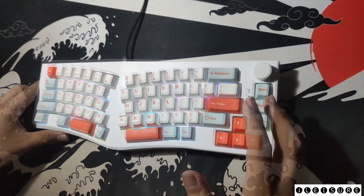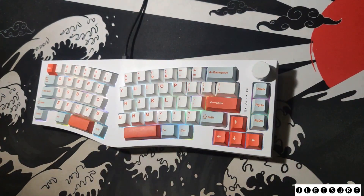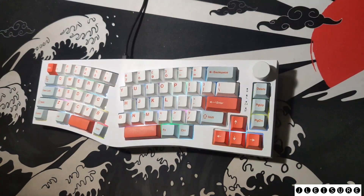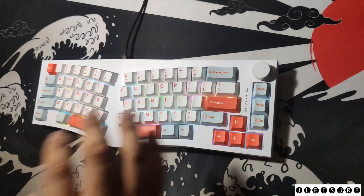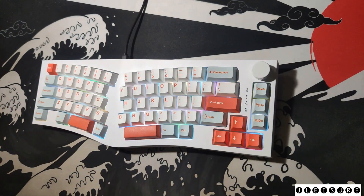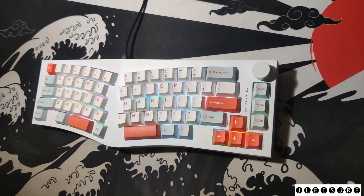My initial impression: for a price of around 4,600 pesos for the bare bones kit and around 6,000 pesos for the full set with Matcha V2 switches, this is a very budget-oriented Alice keyboard that competes against the Akko Alice. See you in another video where I try to mod this keyboard and compare the before and after sound test.